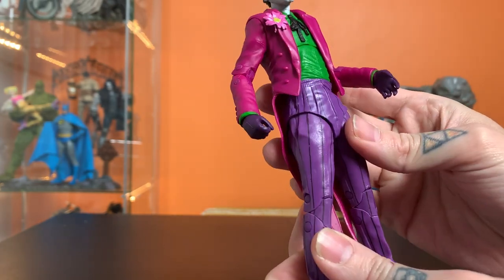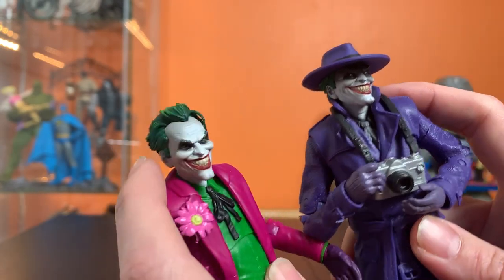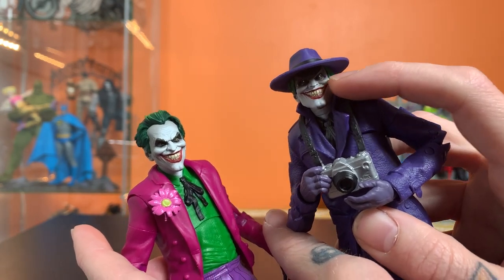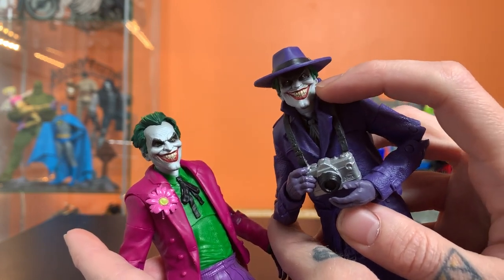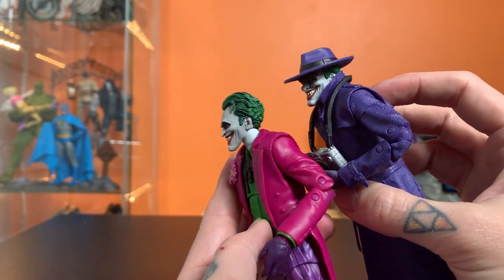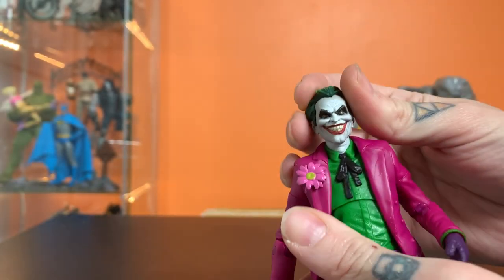The head here is the same head as the Killing Joke Joker, but obviously he doesn't have a hat and he's got his full head of hair. It's a great reuse. They painted in this shadow under the hat area with his creepy sort of reflection catching his eyes - a fantastic way to differentiate so when they're reusing these heads it doesn't feel as severe a reuse. Can't say enough great things about that face - it's probably my favorite Joker face to date from this line.